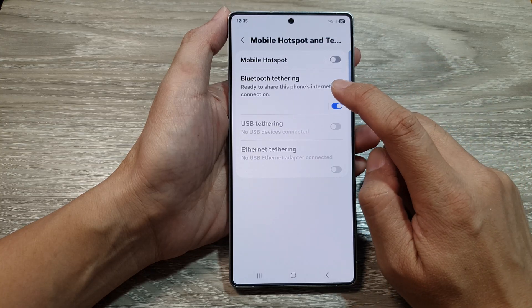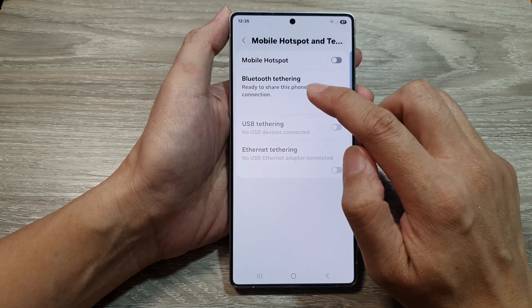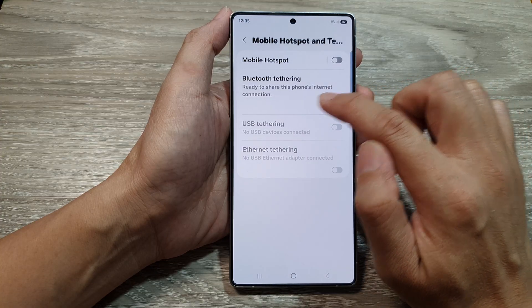In here, tap on Bluetooth tethering. Make sure you tap on the toggle button to switch on Bluetooth tethering. And here it says ready to share your phone's internet connection.